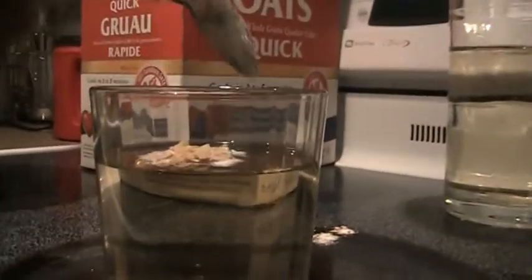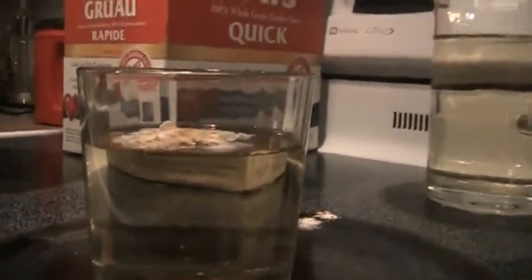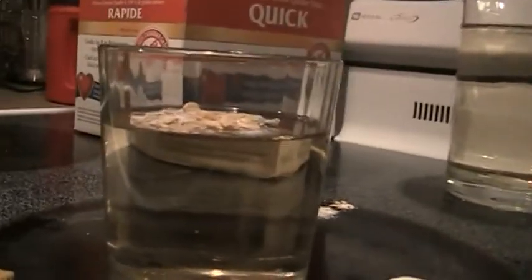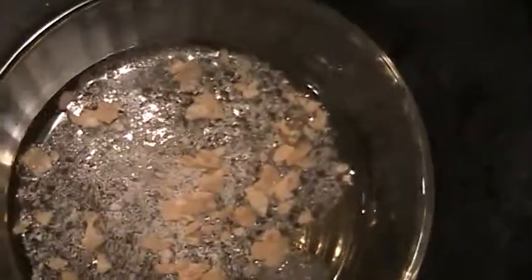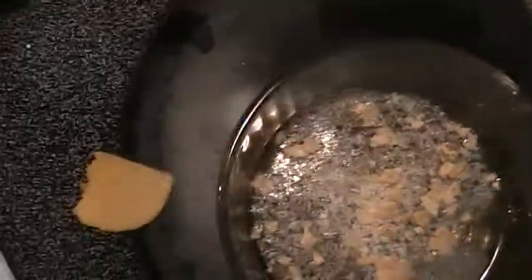Let's watch it. And the cereal stays up on top of the water. It doesn't want to go down because it is too light to go down underneath this very thick substance. Okay, Mark, let's get the next item.